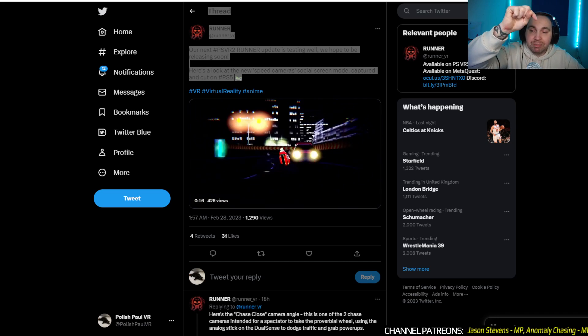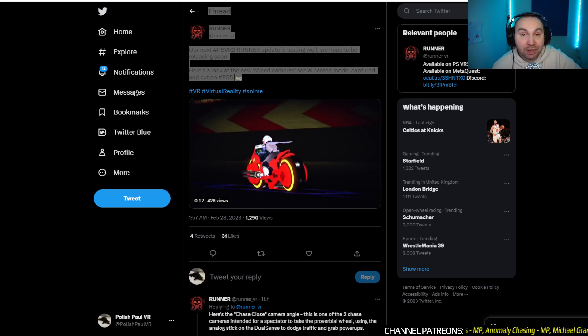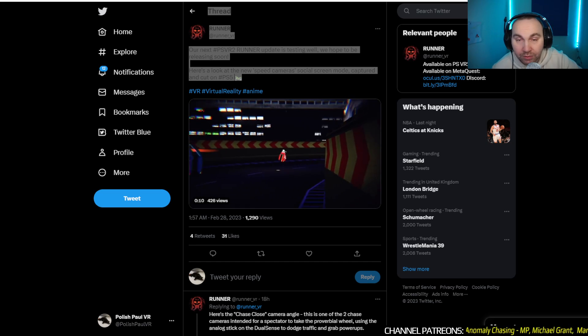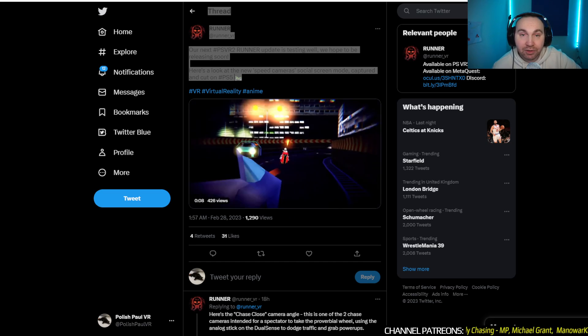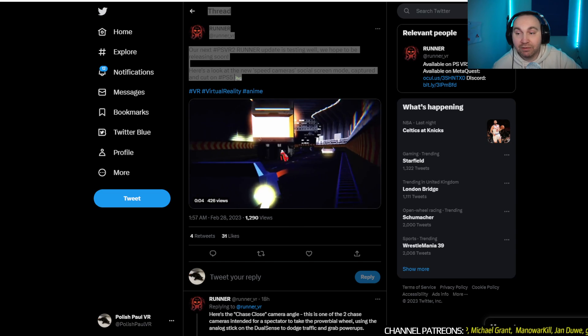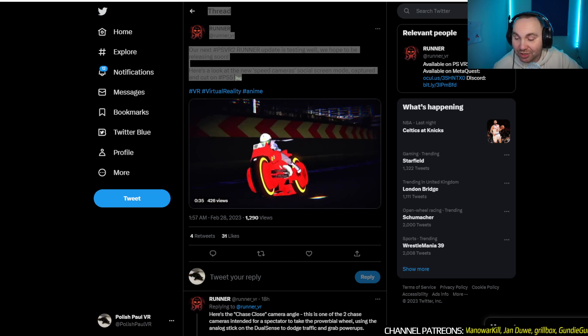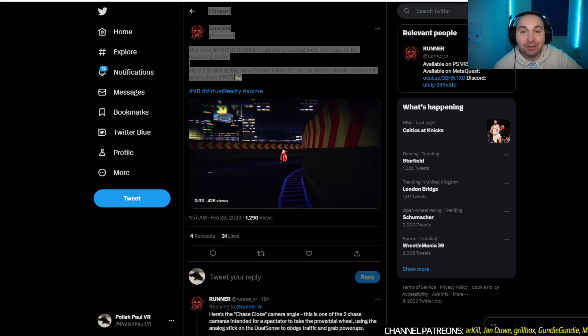Big shout out to all the patrons scrolling down there in the background — I super appreciate your support. If you want to become a patron, go to patreon.com slash PolishPolVR. For all the latest PlayStation VR 2 news, stay tuned to the channel — news, reviews, gameplays, tips, tricks, hacks, software, hardware, anything. As soon as I've got something for you, I will let you know.